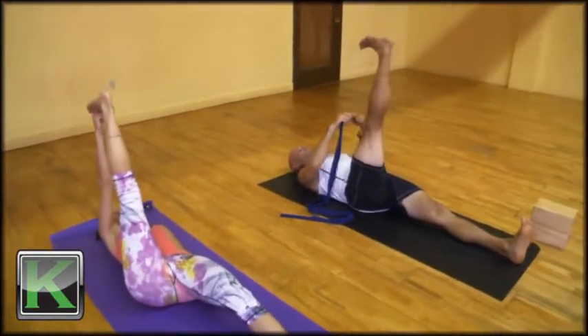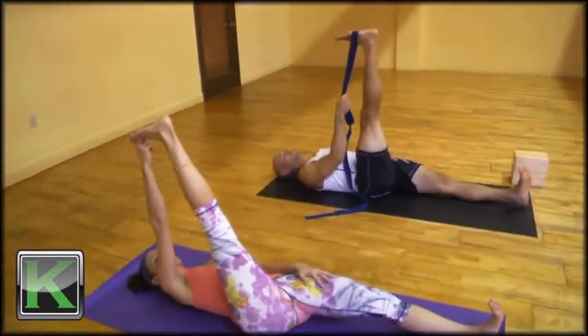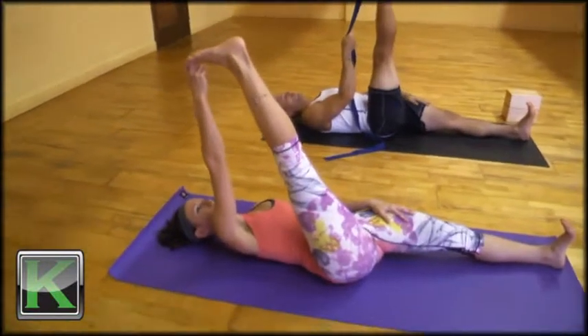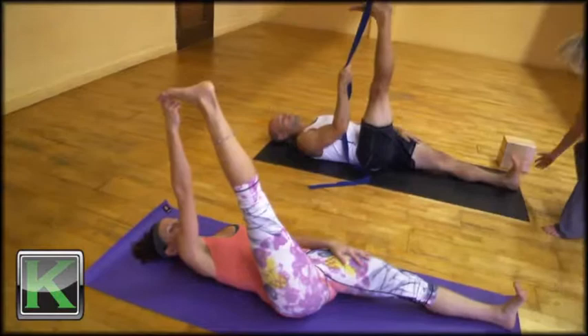If you do not have the flexibility in the hamstrings, place a belt around the ball mound of the right foot. With the left hand pressing firmly onto the left thigh, holding the left leg down, press the left heel away from the body.